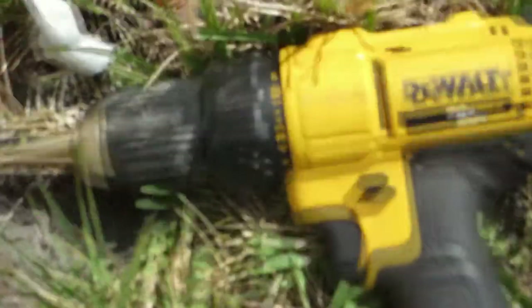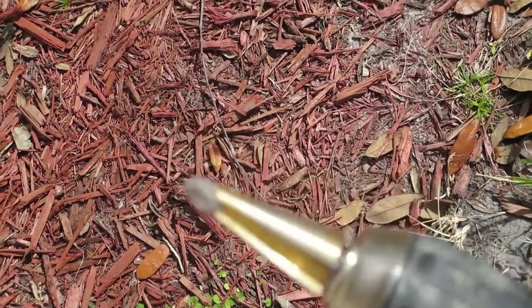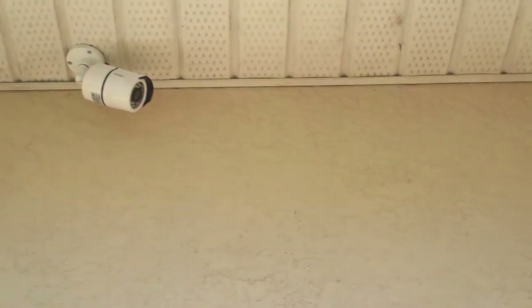I use this bit on my drill — it's one of those metal bits that gets larger as you push it through. I use the whole length, the full width of that drill bit. I made a pretty big hole up there behind the camera itself in the soffit, so I drill the hole with this.